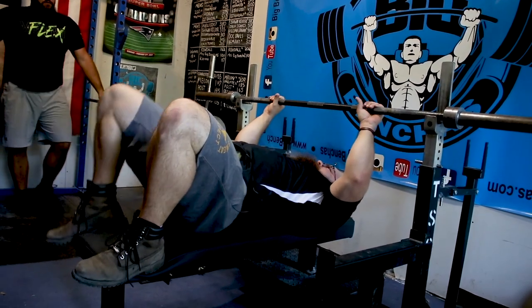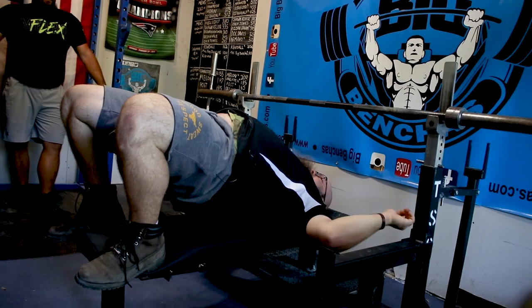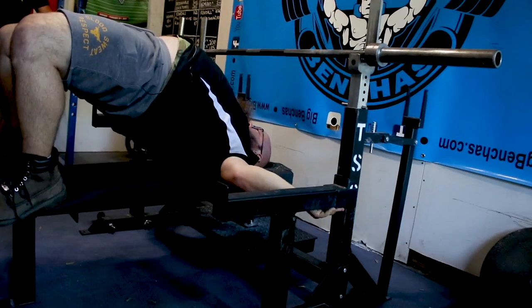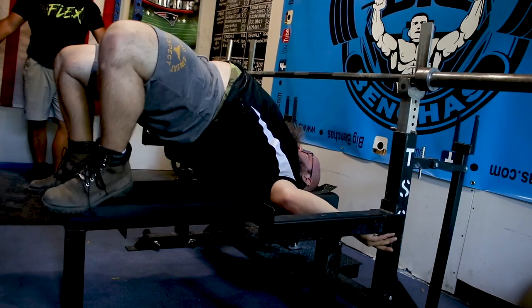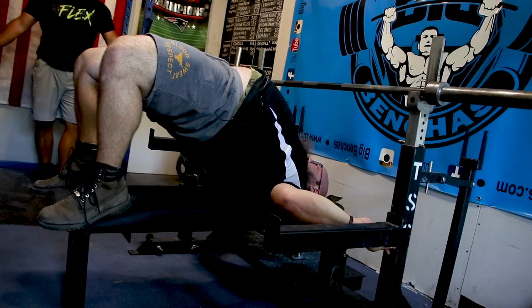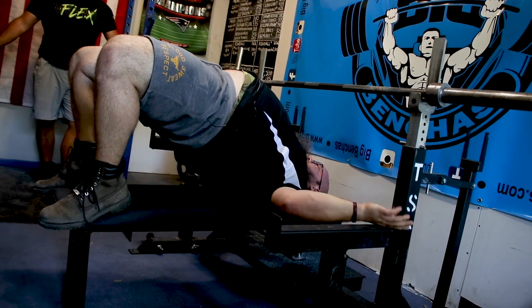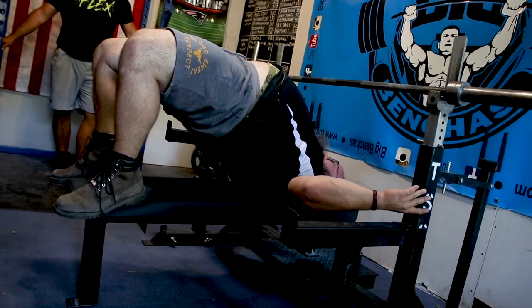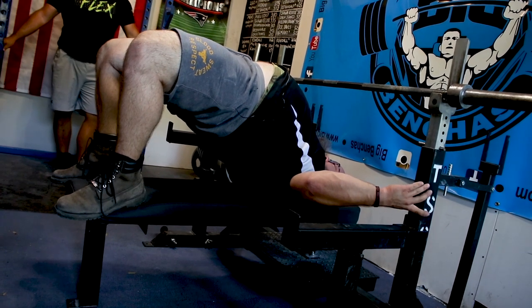I start right here. I'm going to bridge myself onto my traps. I pinch my shoulder blades together. I use my feet to push back, lengthen that neck, let everything slide underneath. One tip: use your armpits at this point. While you're stretching your neck, use your armpits to get your back tight — jam them down towards your hip.